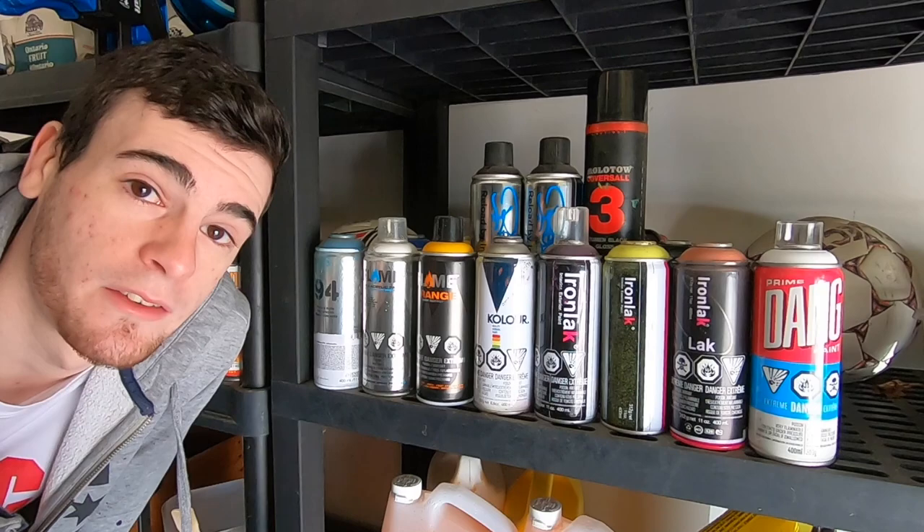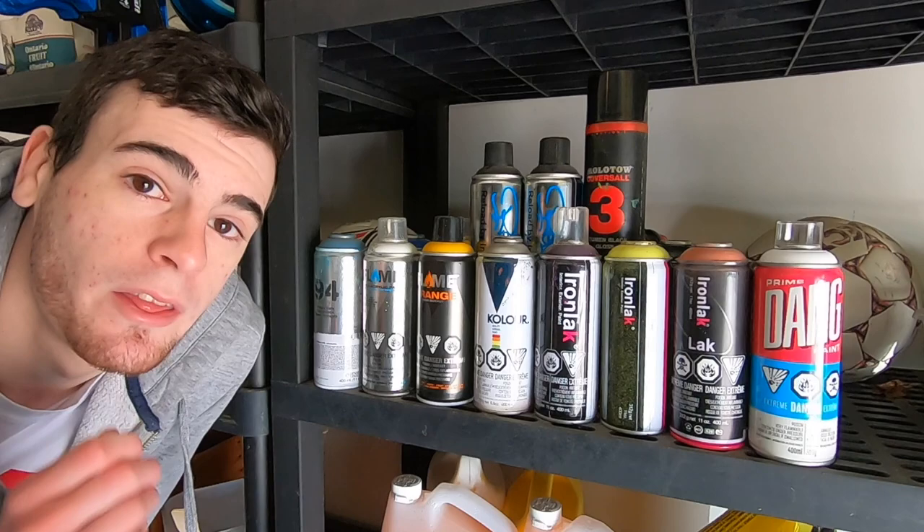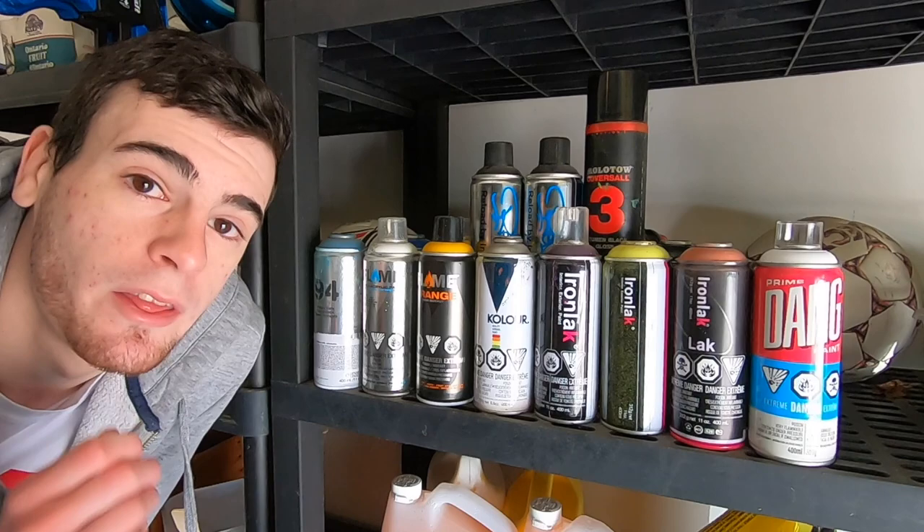If you think other people should be trying it, say so in the comments — the knowledge that viewers get from reading the comments is more than I could ever convey in a review. There's just so much knowledge in our graffiti community. Maybe you want to subscribe — my video next week will be the full process and final outcome of the piece I did while explaining my initial thoughts about the Dang Spray Paint. Thanks for watching. I've got more spray paint reviews over there. Until my next one, peace.